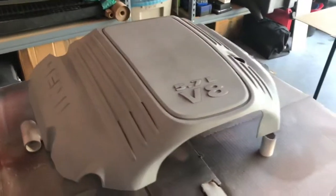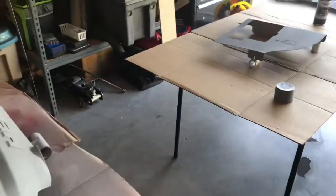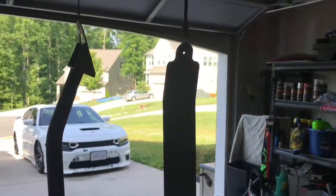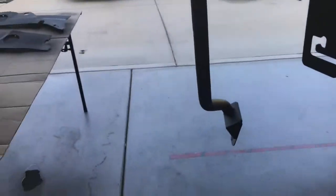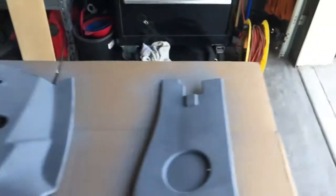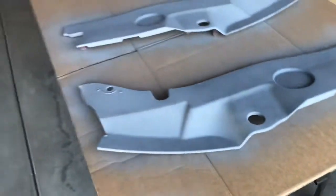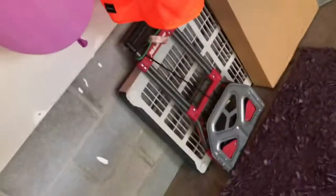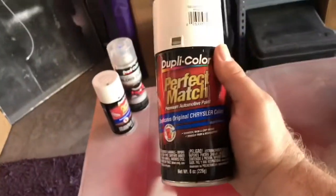Alright, at this point we got the primer down, everything's been degreased and wiped down. Right now I've got all the pieces, primer completed, and I'm getting ready to go into first coats of the base coat, which will be for this project. Since we're doing Mopar stuff, I'm gonna use a Chrysler wipe.